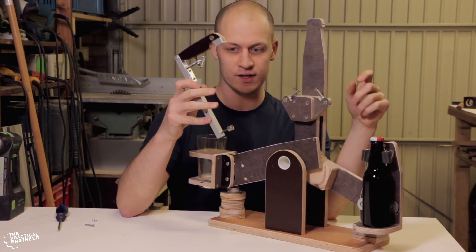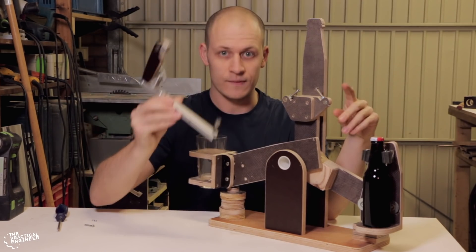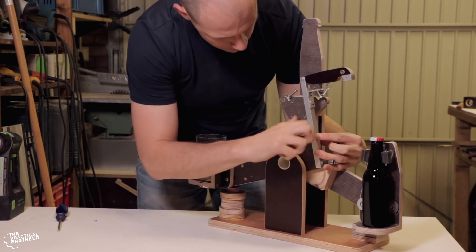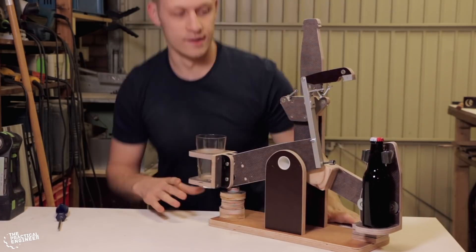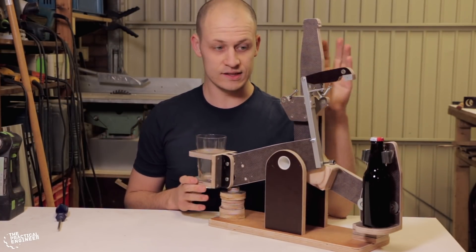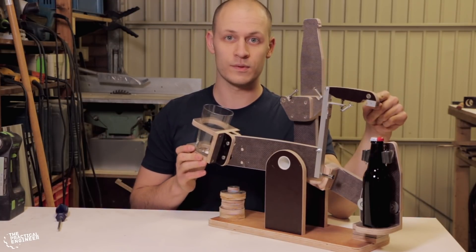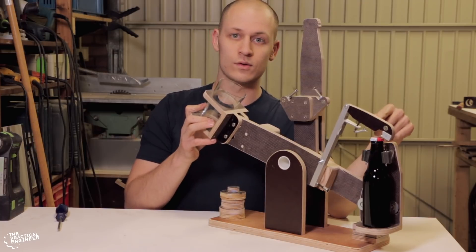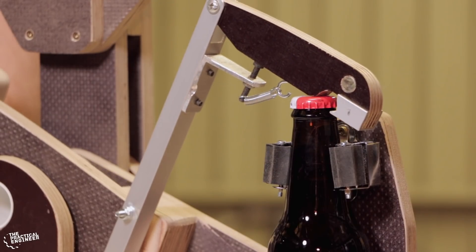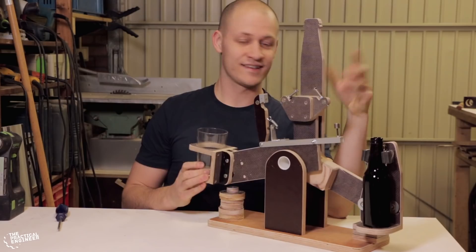This is the automatic opener — it is the same one as we used in the prototype. I will demonstrate it in a bit. It is mounted and it works quite easily actually. When the glass moves up, the bottle opener moves down towards the bottle, grabs it, and then it opens it.